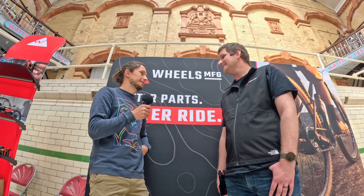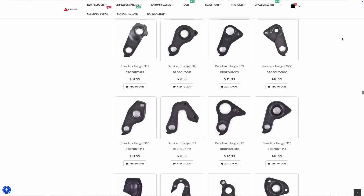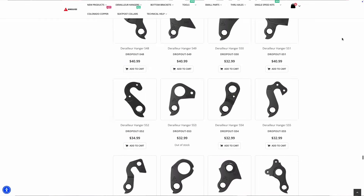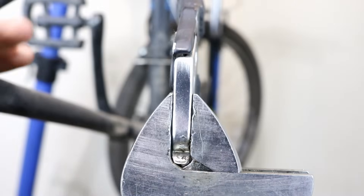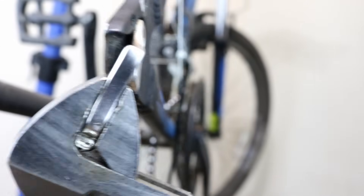Can you tell us a little bit about Mech Hangers? Yeah, of course. It's one of our main product lines and we make about 700 Mech Hangers out of maybe the 2,000 that we know exist. They're a great replacement part. They're kind of designed to absorb an impact in a crash, protect your frame, protect your derailleur and take the brunt of the impact.